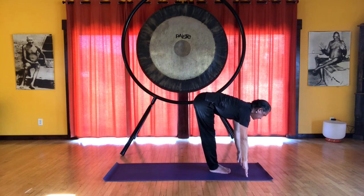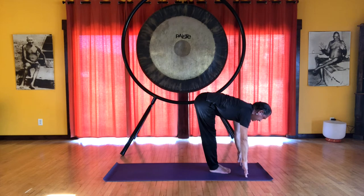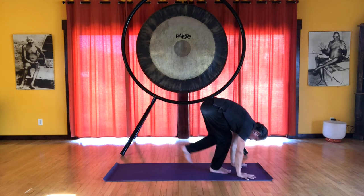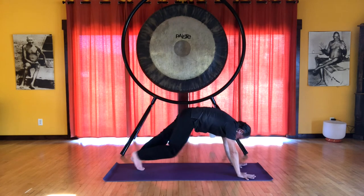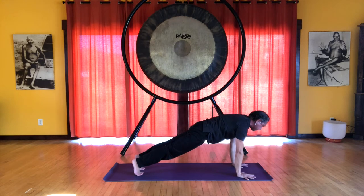It's okay to bend the knees slightly. Half forward bend — inhale — lengthening your spine and your back. Then hands on the floor, bend the knees. On the exhale, we step or walk back into plank pose. Inhale, nice strong plank position. And on the exhale, we're going to lower the knees.